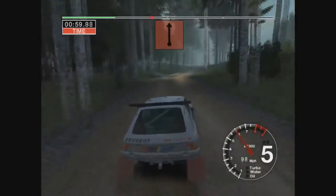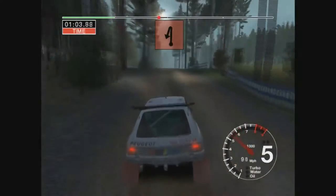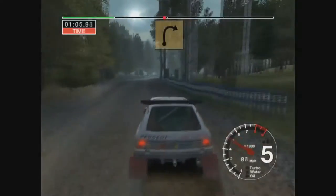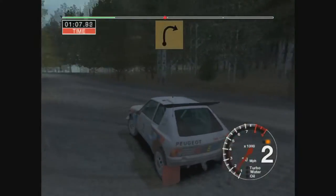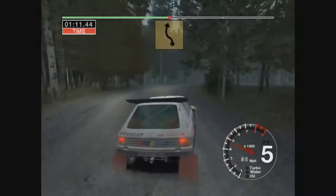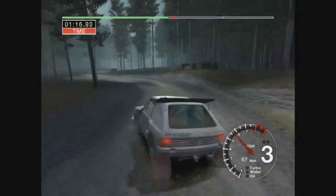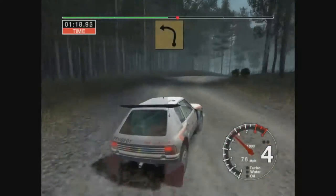And big jump to 70. To 70 30 turn up and left. 30 30 long 3 right tightens and 6 left into 5 right don't cut.